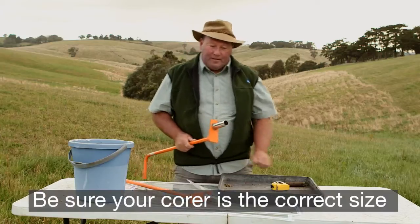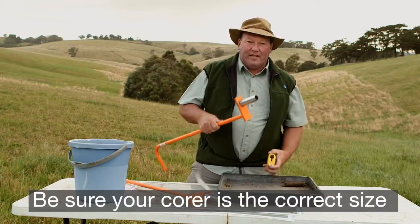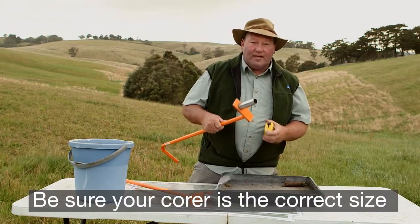Another really important factor is to make sure that your soil corer is 10 centimetres — take the time to measure it.